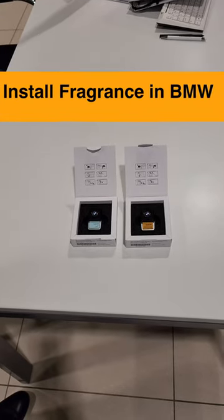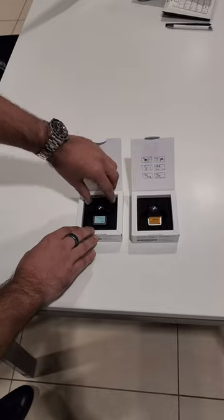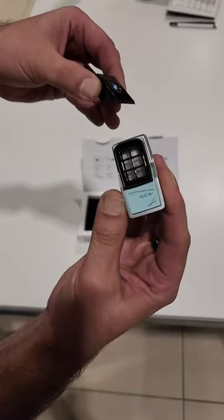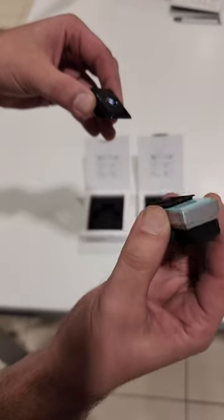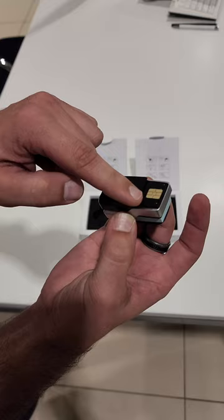Hey everyone, it's Andre from BMW Auto House and today I'm going to quickly show you how to install your fragrance in your BMW. We're going to take it out of the package, slide the cap off, give it a quick smell — smells nice. We're going to flip it around and put the cap back on, exposing the SIM card.